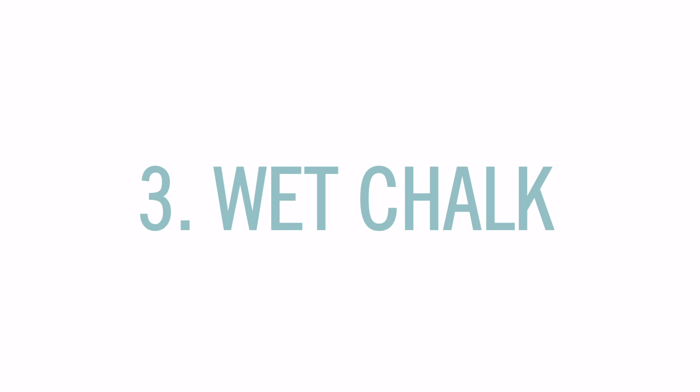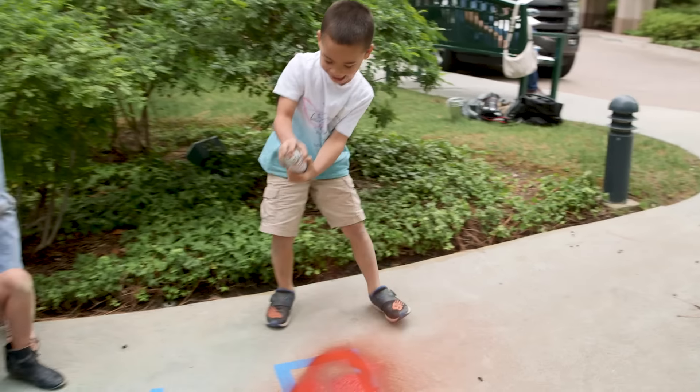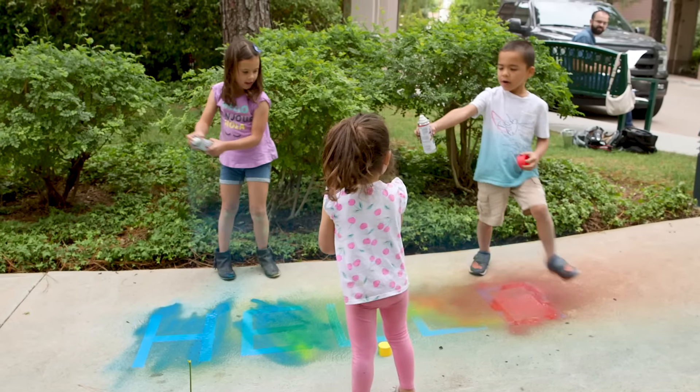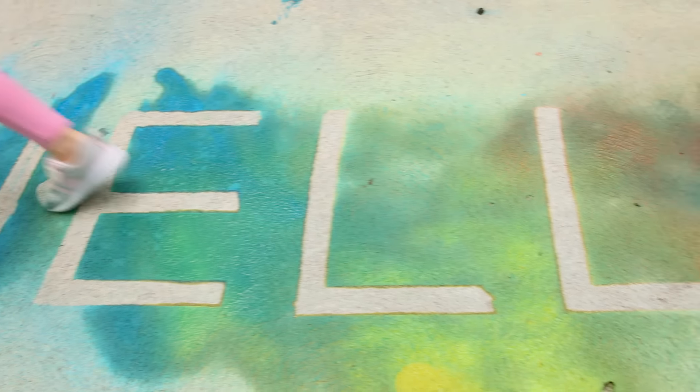And finally we've got wet chalk. The first thing we tried is this spray chalk paint that I saw at Target. We did like a rainbow design over 'Hello' that we had written in painter's tape, and it's pretty cool how it dries like chalk. I think we could have done more with this, but then it quickly turned into this.